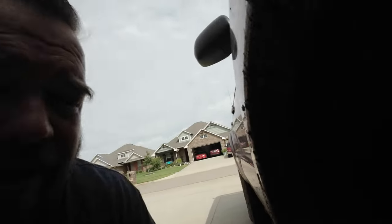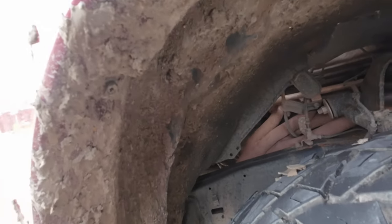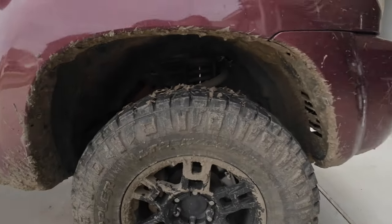Step one is removing the inner fender flare liner, which is right here — and it is filthy. Pro tip: don't go out and play in the mud the day before you do an install like this. I'm going to find all the little screws and get this fender liner out. To give myself more room working in this wheel well, I'm going to jack the car up and take the tire off — that gives a lot more room to work in that area.